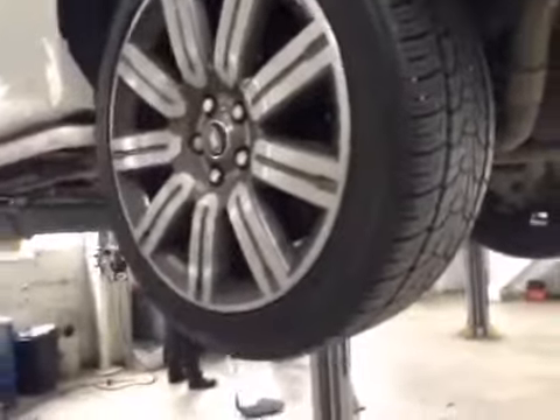Coming to your nearside rear tire, tire depth is all in green. As mentioned before, rear discs are in good condition and rear pads are on about 6mm, so that's also marked up in amber in your vehicle health check.